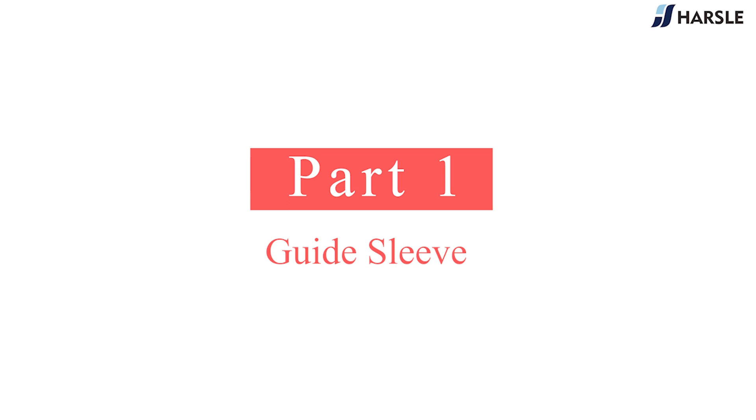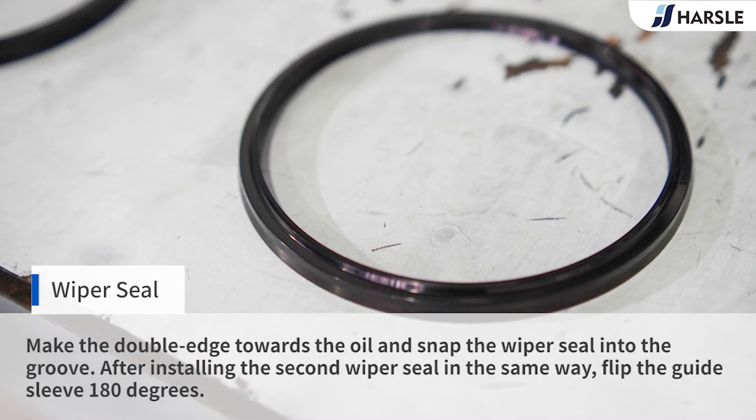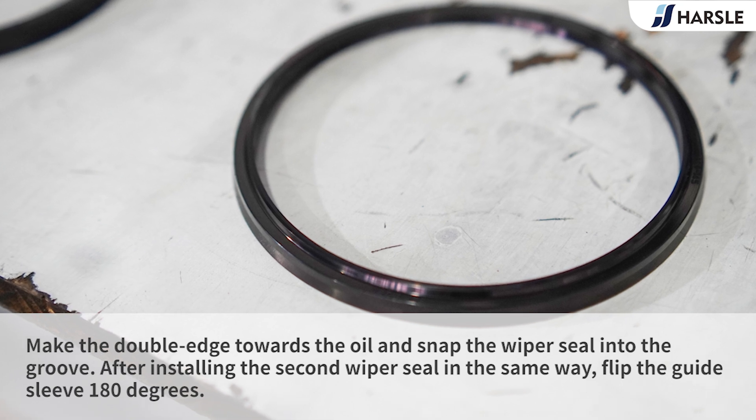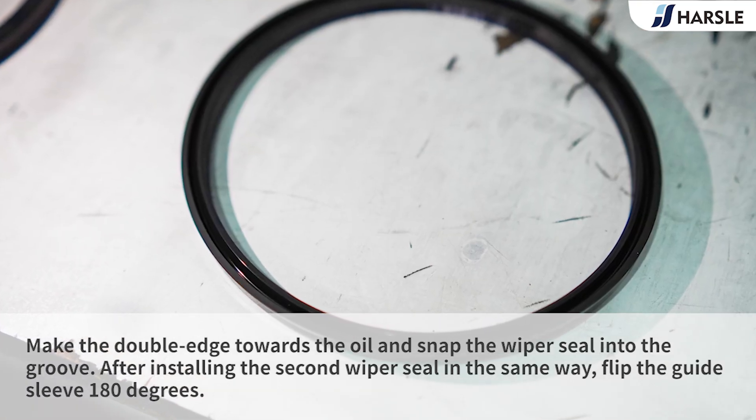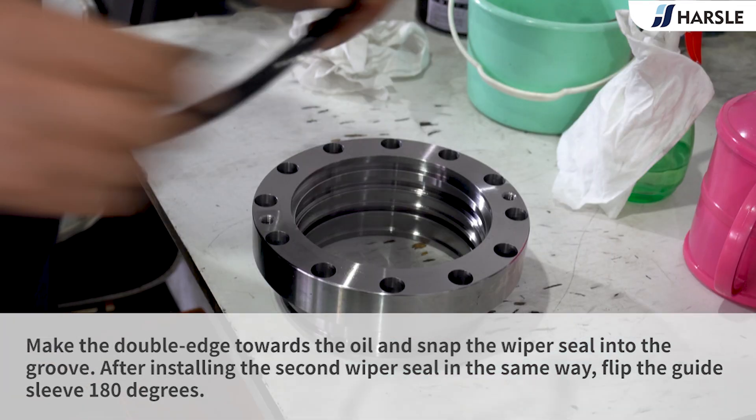Guide Sleeve: Install the wiper seal with the double edge facing toward the oil, and snap the wiper seal into the groove. After installing the second wiper seal in the same way, flip the guide sleeve 180 degrees.